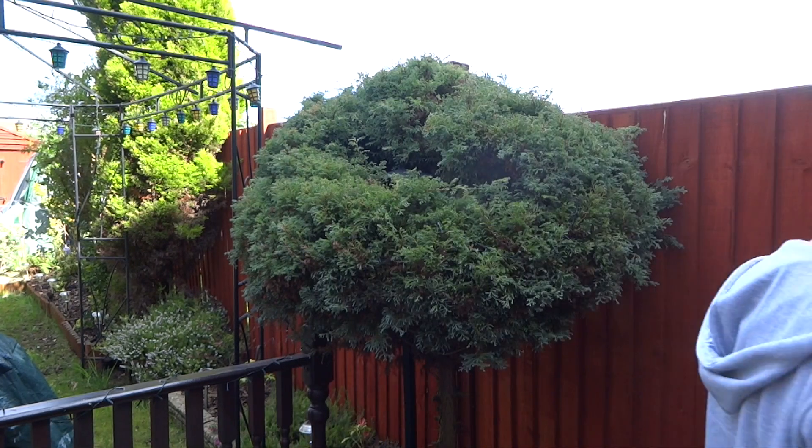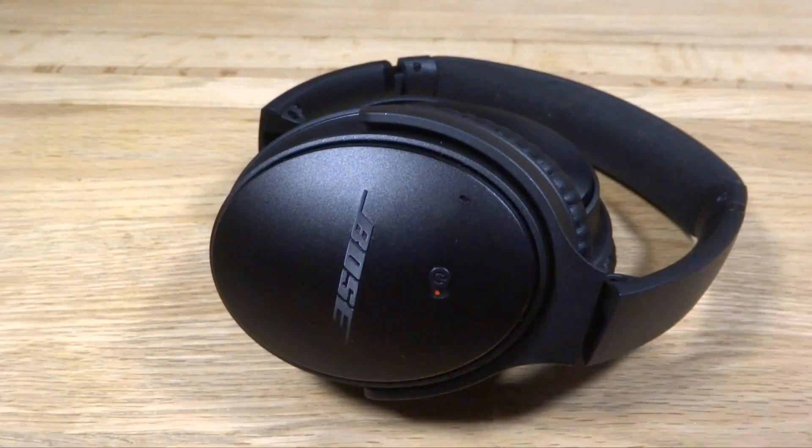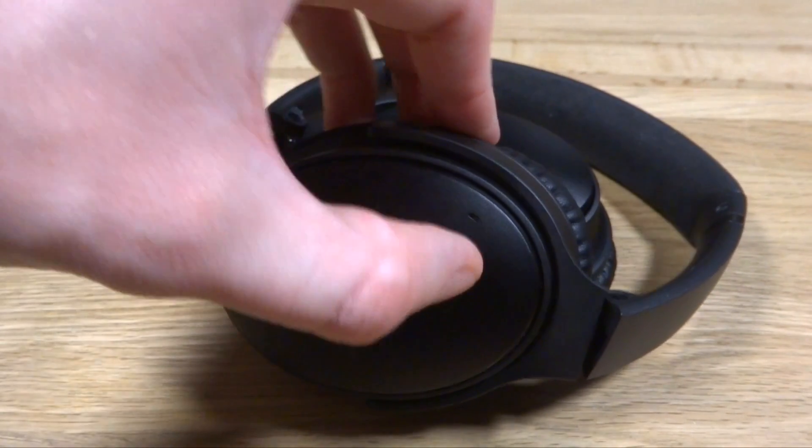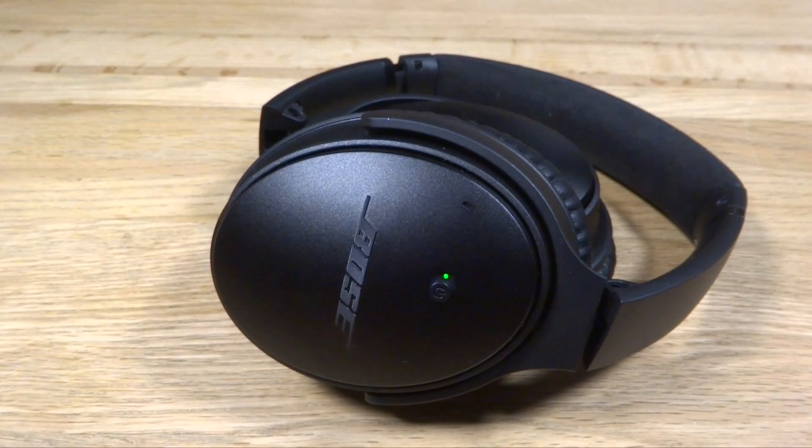Now let's talk about the noise cancellation. This has to be one of the best noise cancelling headphones I have ever used. You feel completely immersed in your music when in the office, on public transport, or anywhere where there is a lot of background noise. To activate noise cancellation you can simply turn the switch on the side of the right ear cup on and off. It runs off one triple-A battery and lasts a very long time, so you don't need to replace the batteries very often.